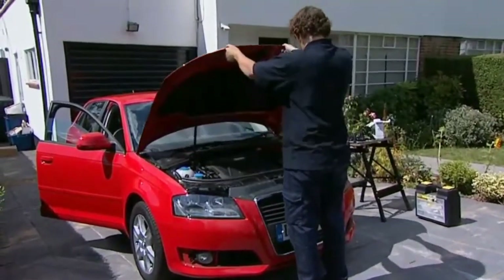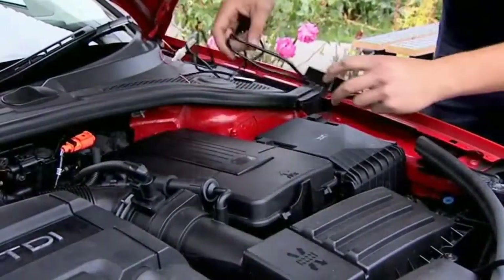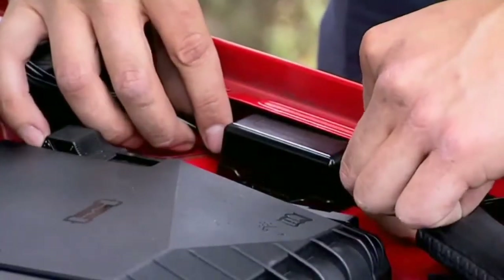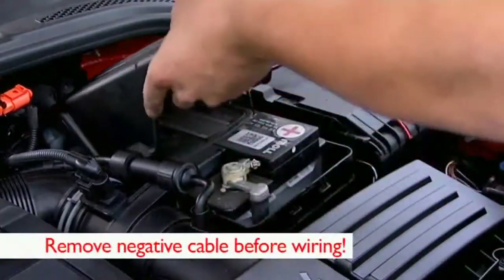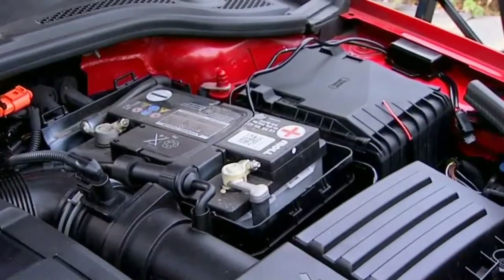To wire the unit, first choose a location for the Philips control box. Find a solid position that's near to the battery but not too close to any sources of heat. Don't secure it yet. Next, remove the battery cover, and it's strongly recommended that you remove the negative cable from the battery before you begin wiring.